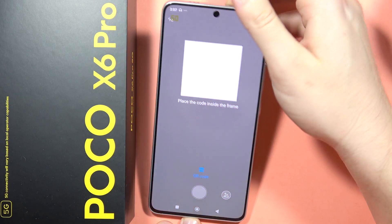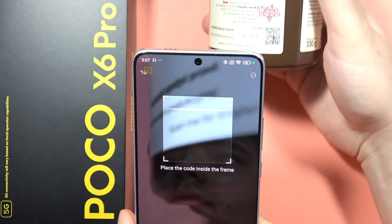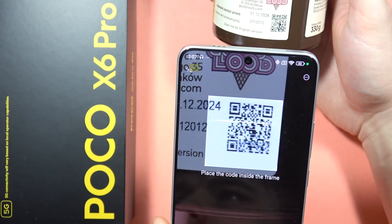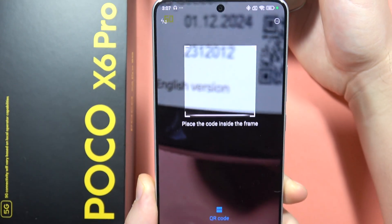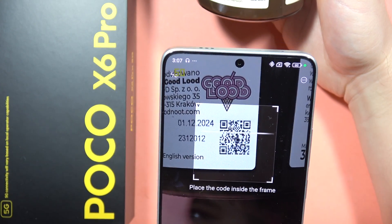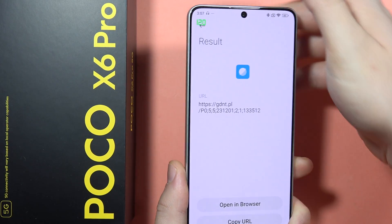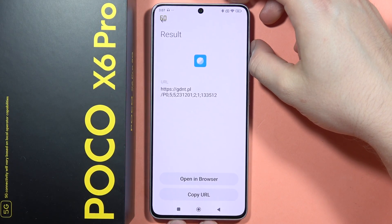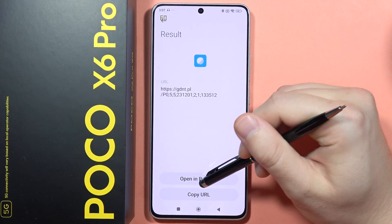When you open the scanner icon, accept the privacy and camera access prompt. Then place the QR code inside the frame. It may take a few tries, but as you can see, it gets scanned successfully.